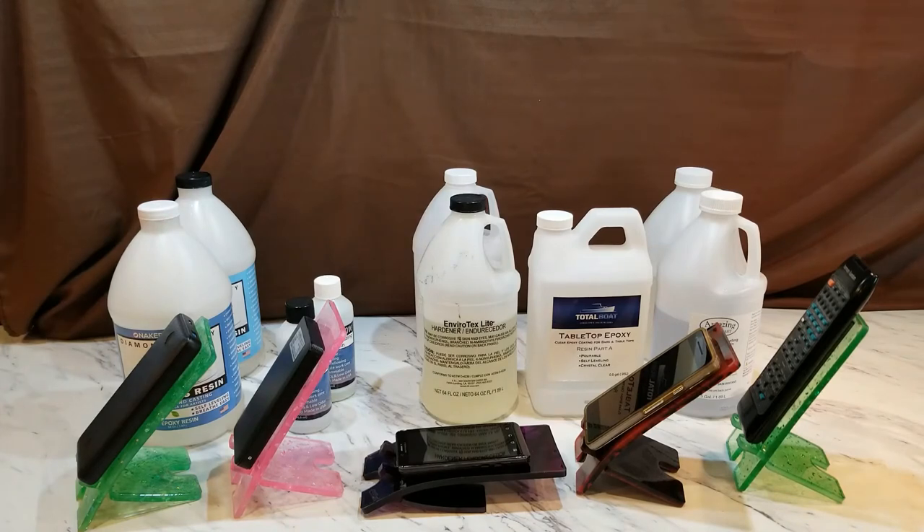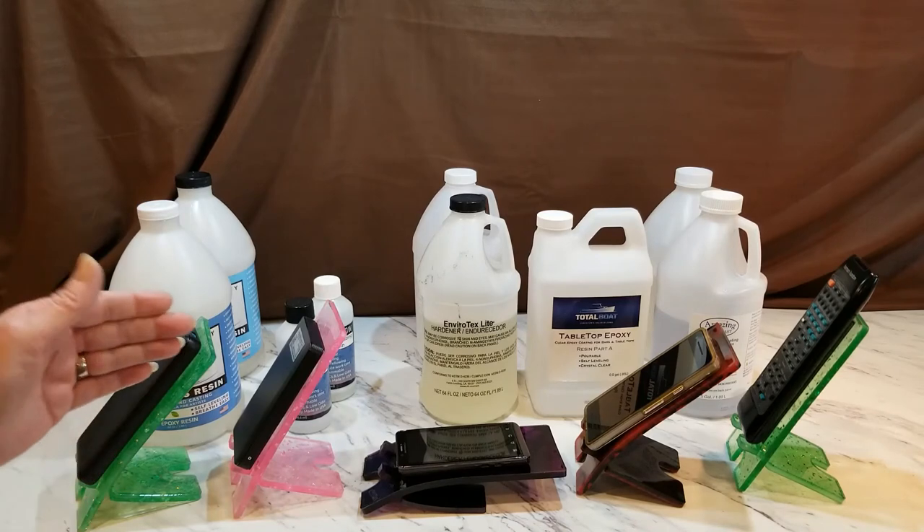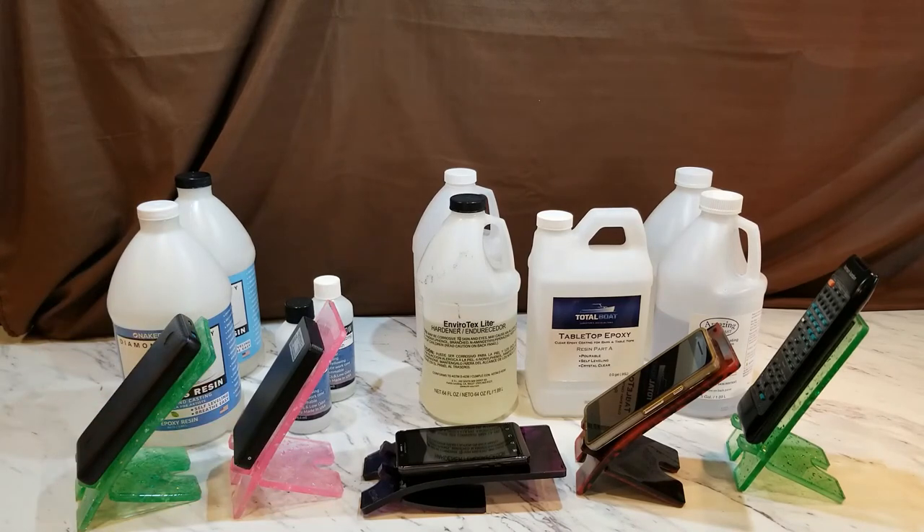The Envirotex Light is a bomb for this project — it doesn't work for this application. All of these resins work fantastically for certain projects; we're just talking about this one. For this cell phone stand that needs to be very strong, Envirotex is not the resin you want. It's a coating and tabletop resin — self-leveling, works fantastic for tabletops — but not for this project.